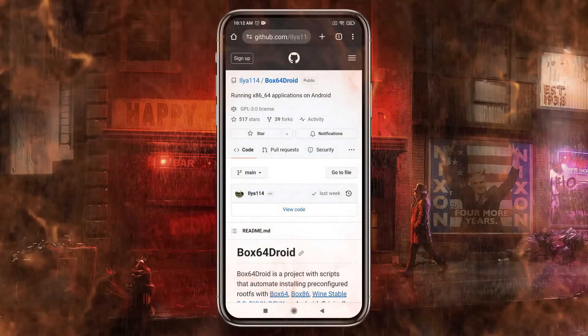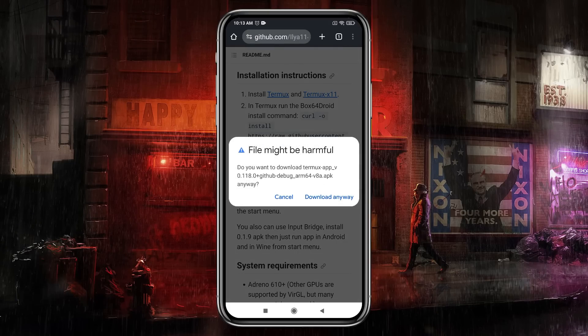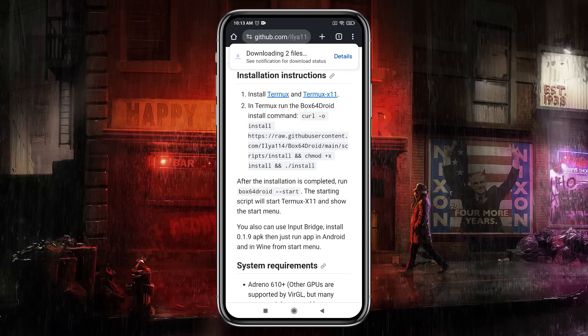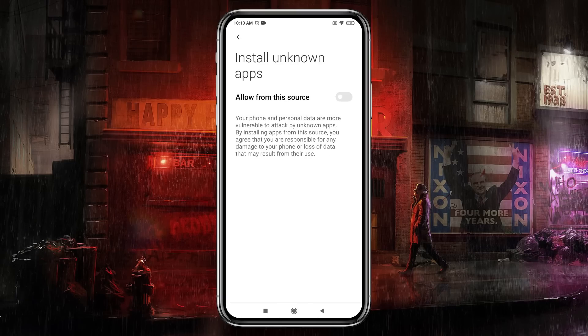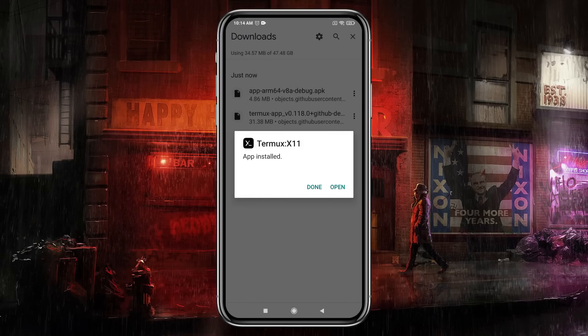Head over to the Box64Droid download page — I have given the GitHub link in the description. Now we have to download both Termux and Termux X11, as they contain the necessary components to install and run Box64Droid on our Android phone. Once you have downloaded both files, install them one by one.